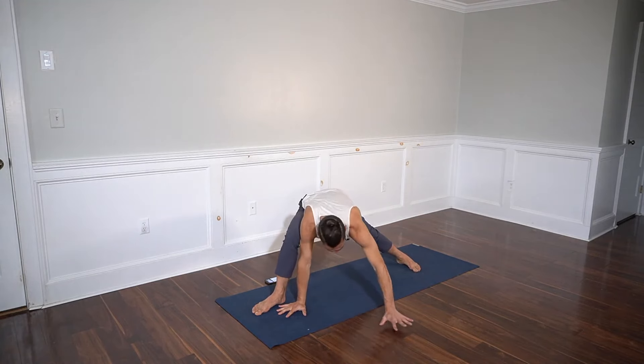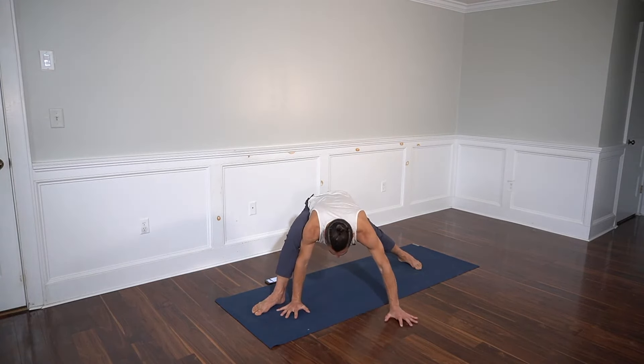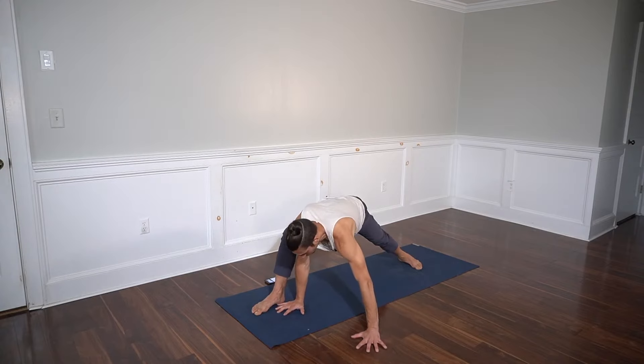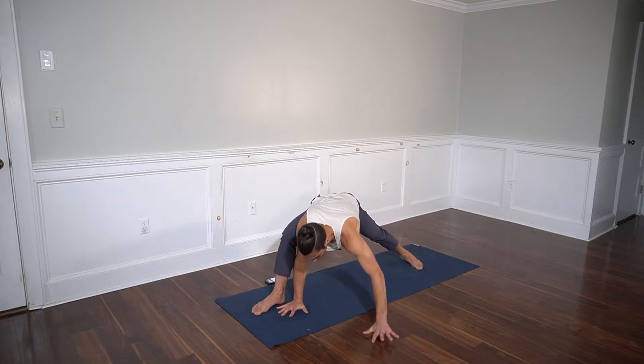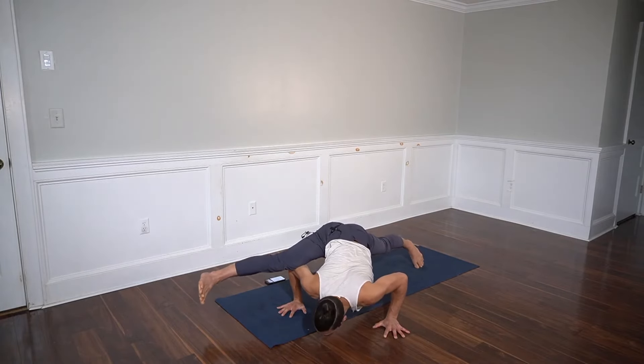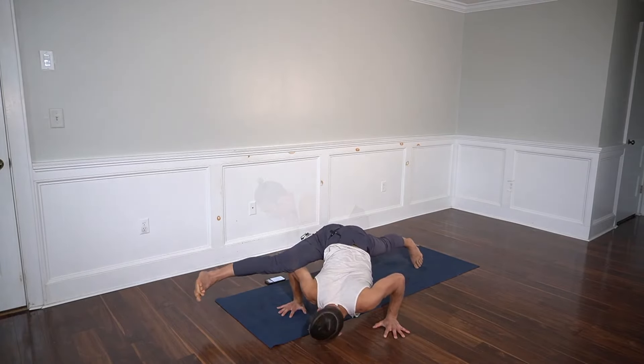There are a couple of ways you can do it: you can go off to the side, or on a diagonal — the diagonal will probably make life easier. You could also lean a little more on a diagonal. Straighten through the front leg if possible by sticking your bum up to the sky; the back leg is straight.